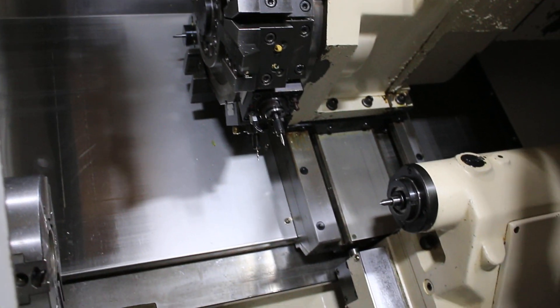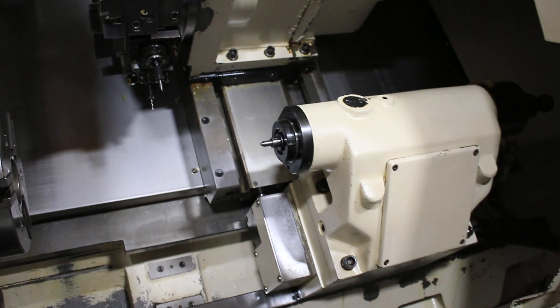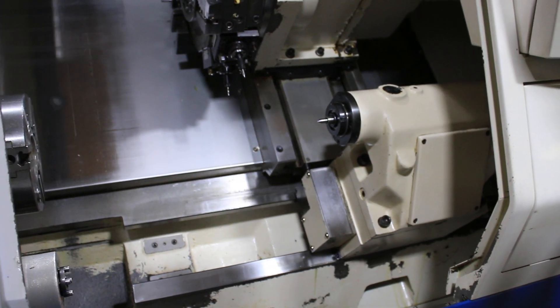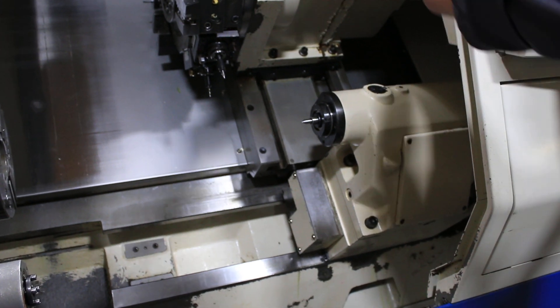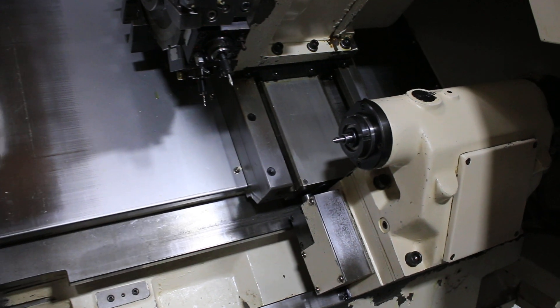Setup lock and pin — it's a toe-long tailstock. Tailstock quill.